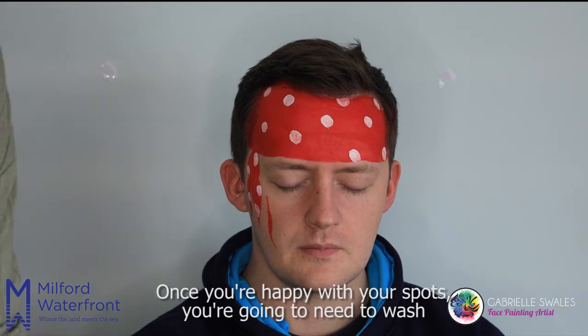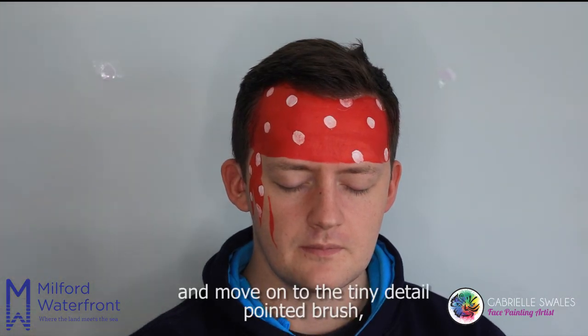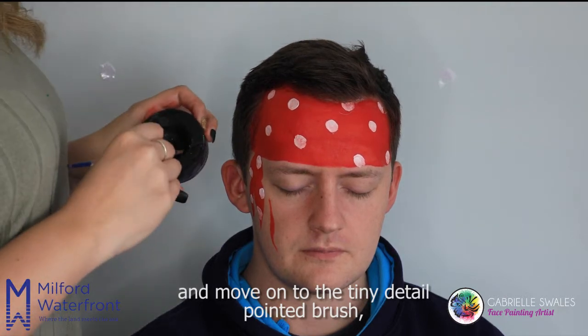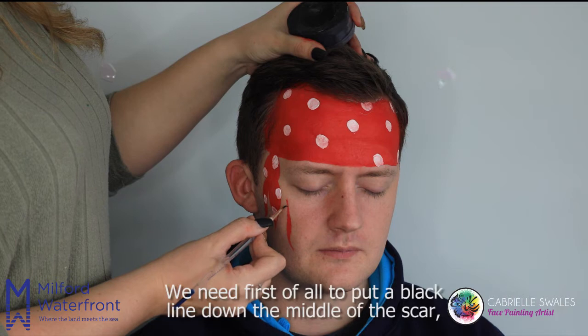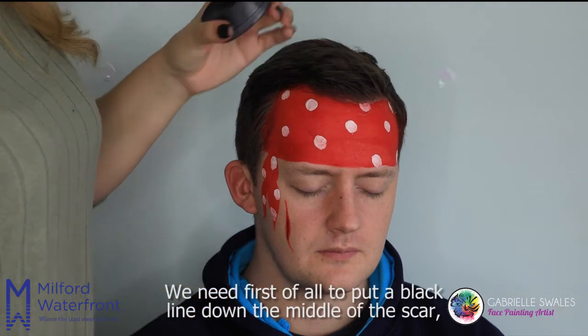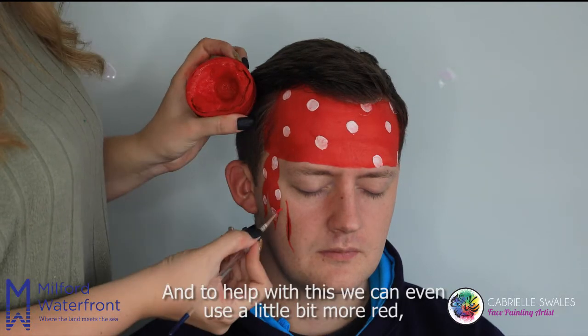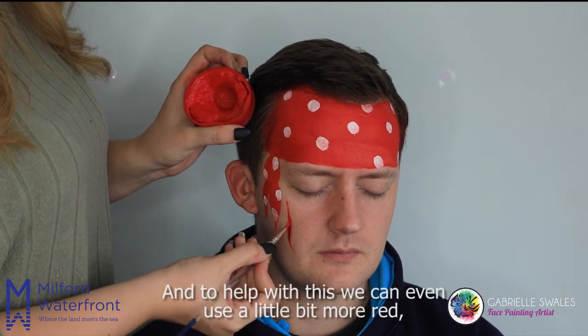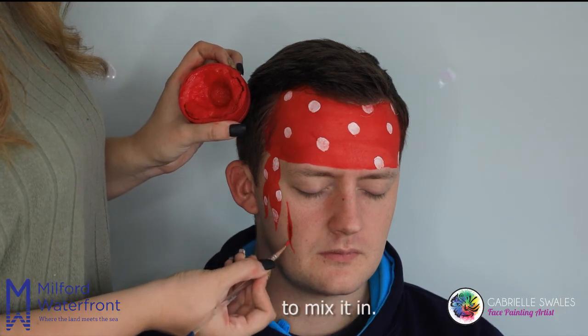Once you're happy with your spots, you're going to need to wash the small pointed brush and move on to the tiny detail pointed brush with the black paint. We need first of all to put a black line down the middle of the scar to make it look like darker blood, and to help with this we can even use a little bit more red on top of the black to mix it in.